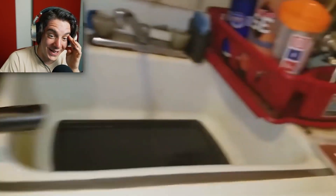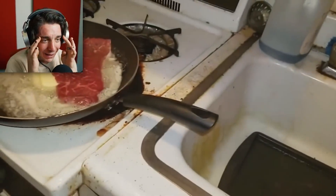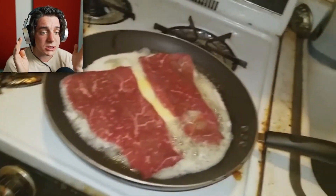A nice little stick of butter here. A whole stick of butter? You're putting a whole stick of butter? I put one steak in the pan. Why did you put a whole stick of butter?